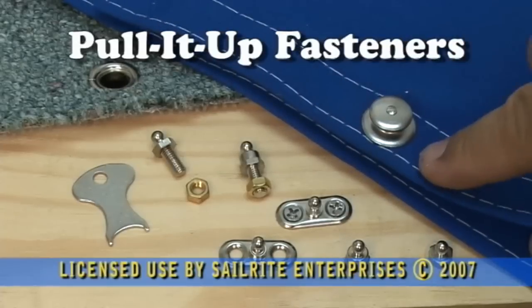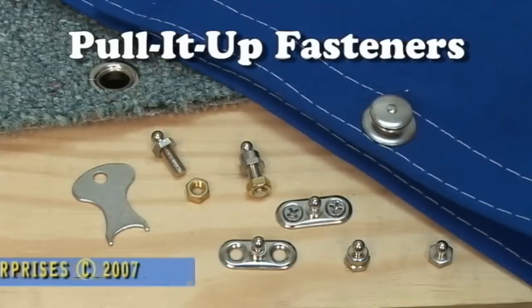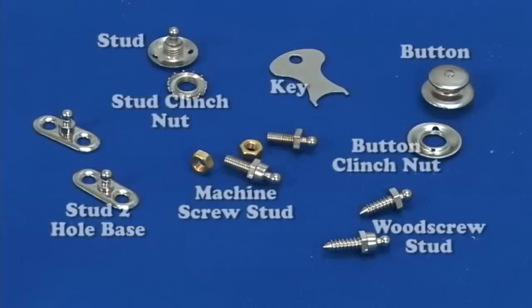You've asked for it and Sailrite now stocks the Pull It Up fasteners. These fasteners are fantastic and will probably become one of the more popular fasteners in the Sailrite line. Watch this video to see how they work.